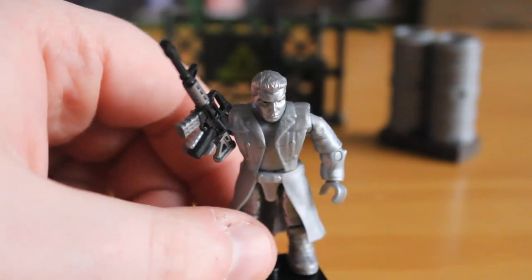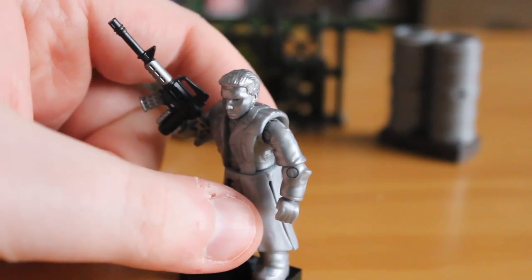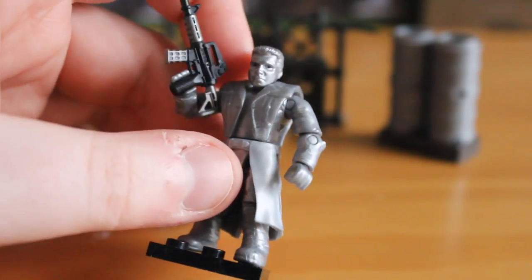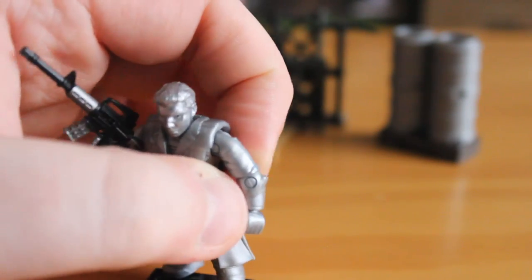This T-1000 uses pretty much Assassin's Creed based parts. It has the skirt section that you see on some of the Assassin's Creed figures. Even the jacket has been used on some of the pirate figures. The arms, I'm pretty sure, are the same as well.